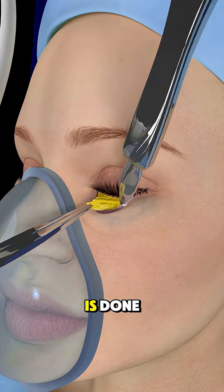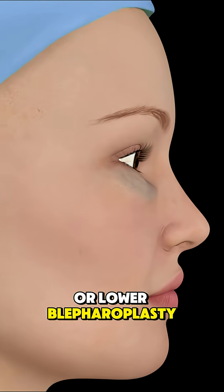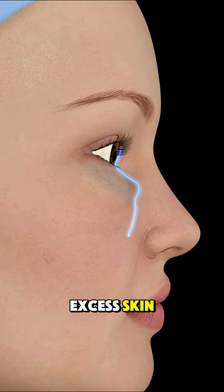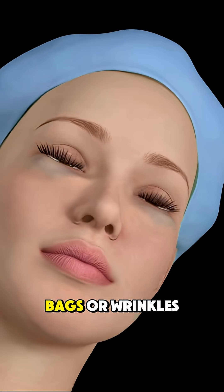Ever wondered how lower eyelid surgery is done? Lower eyelid surgery, or lower blepharoplasty, is performed to remove or reposition excess skin, fat, or muscle under the eyes to reduce puffiness, bags, or wrinkles.